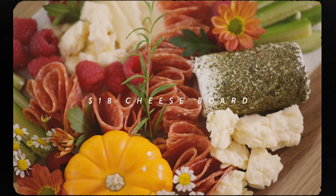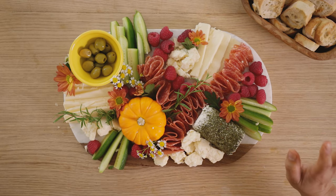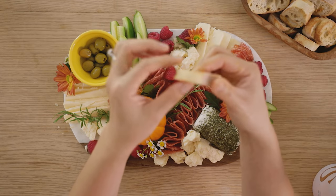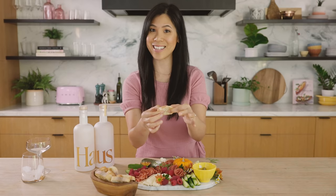I think that looks pretty good for our $18 cheese board, and honestly if you guys were to order this from professionals, it would cost you at least $50, if not more. So I wanted to show you what I did with the bread — I just sliced it into small slices and toasted it, so it's like a nice cracker.